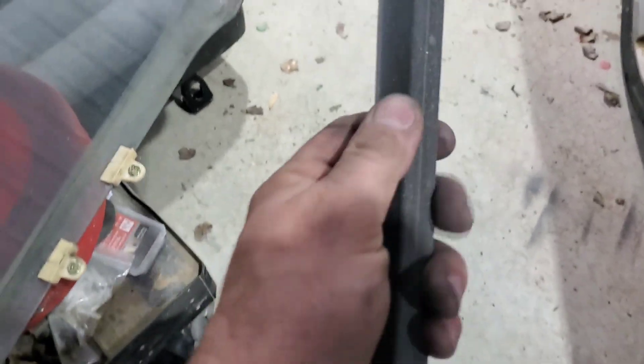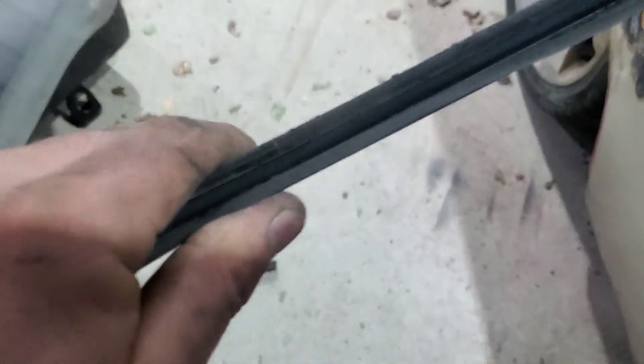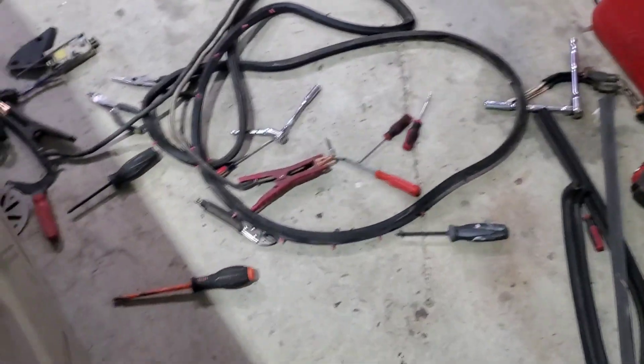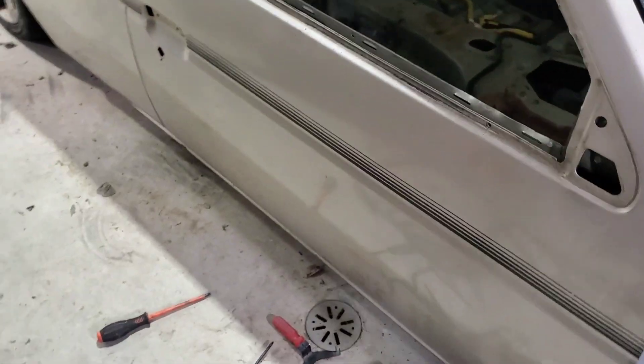That piece came off and you can see it's got a couple bends. This is actually reusable — you would just have to get in here and try to get it back straight, then hammer it back on with a rubber mallet and squeeze it slightly so that it holds back onto its clips. I'm going to have to find all new pieces. At this point this door is ready to pull off and start prepping for body work.